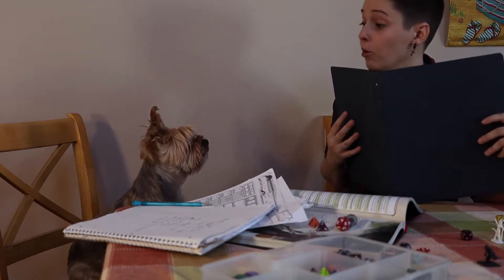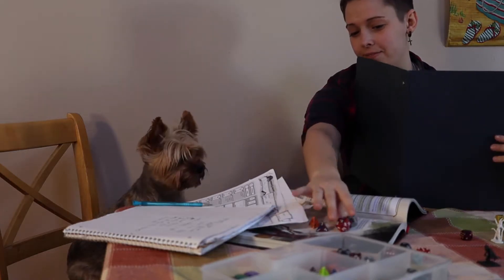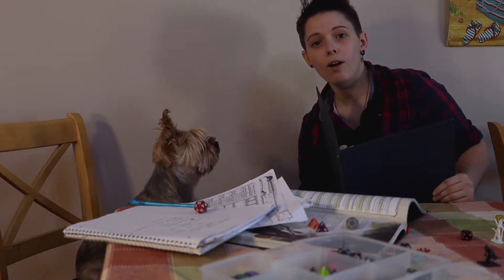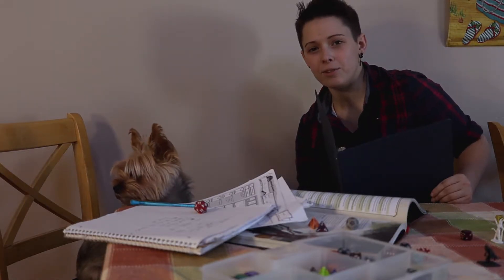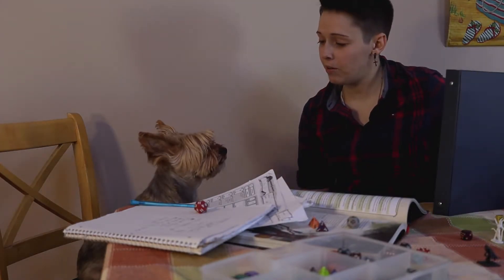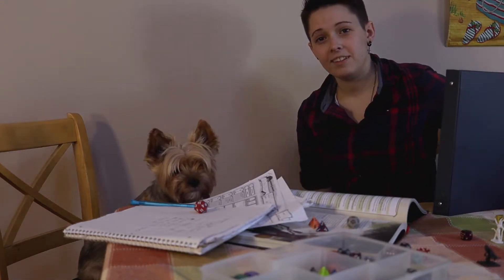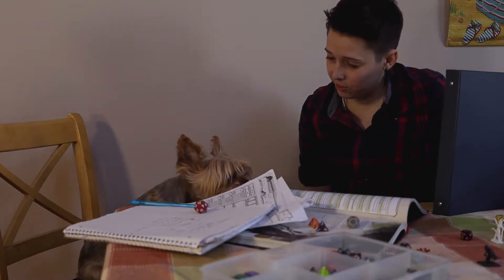Okay, Lance. So you open the door. Roll for initiative. Hello, adventurer. Nice to see you. I didn't see you there for some reason. We were just playing some Dungeons and Dragons, but I'm feeling a little famished. What about you, Lance? I don't know if we've introduced Sir Lancelot to you, but this is Sir Lancelot. Say hi, Lance. So why don't we go ahead and make a snack, Lance? Would you like a snack?